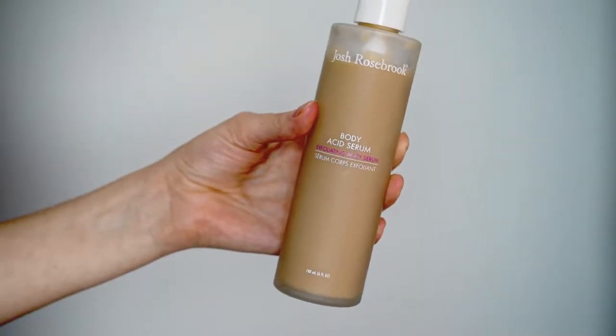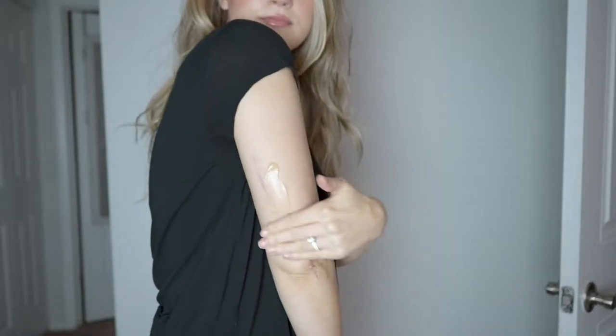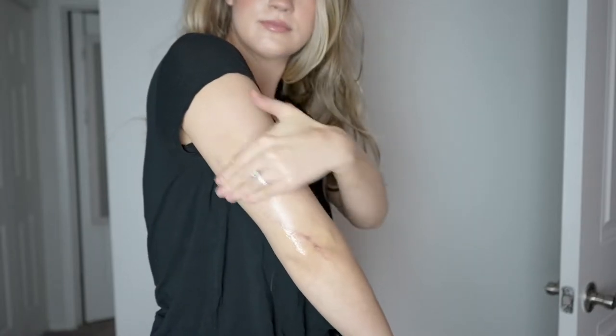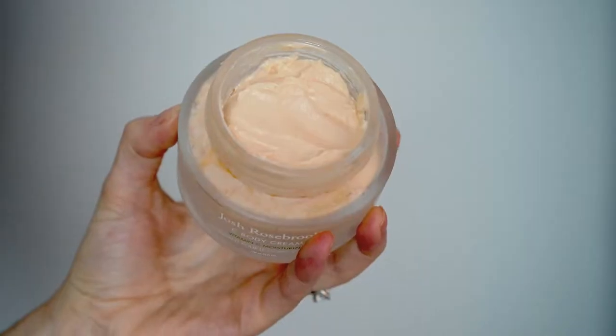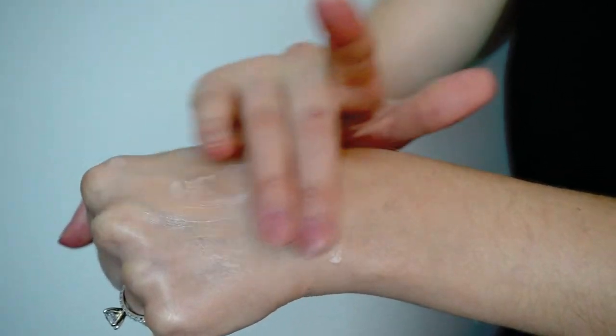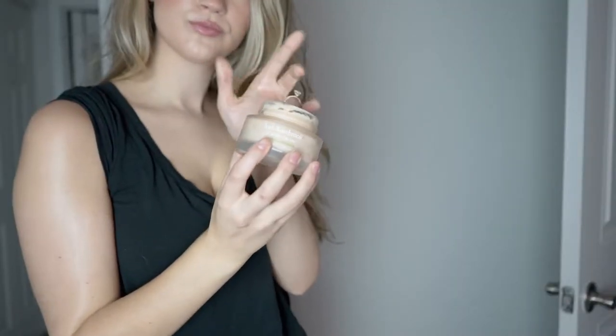The next things I tried are from the brand Josh Rosebrook — this is their body acid serum and also their sea body cream. Now these aren't technically for scars, although they do mention that you can apply them to scars and it can help to fade them. Basically this body acid serum is a gently exfoliating body serum and I would apply this directly to my arm. You could use this on more of your body if you want, but I did use this on my scar. I would first apply the serum and then apply the sea body cream on top. It says you can apply more to areas where you have scars, which made me think this can help — and I do feel like it did help a little bit.